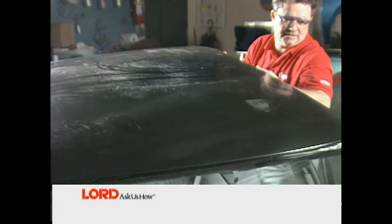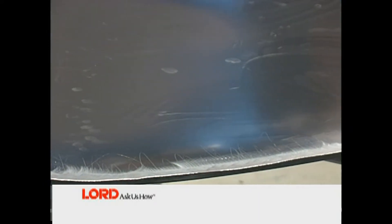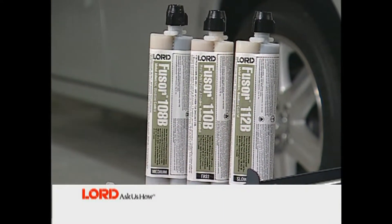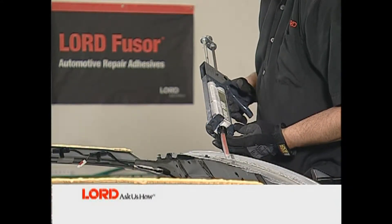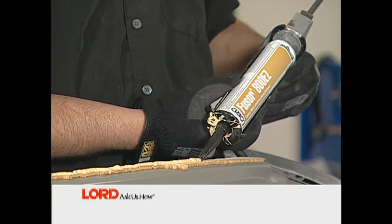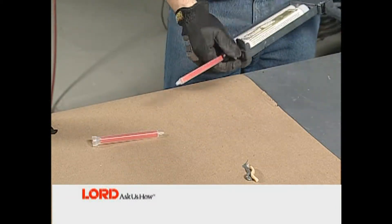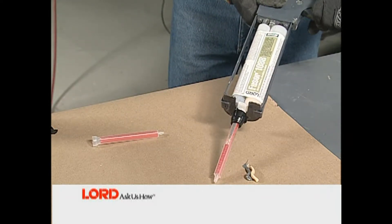Pre-fit the new panel to ensure proper fit. Prior to applying the adhesive, clean the bond surfaces of dust and debris using compressed air. Now you are ready to install the new roof using Fuser 108B. It is important to note that prior to using any two-component adhesive, seam sealer, or foam, dispense a small amount of material from the cartridge to ensure an even flow of both components. Then attach a mixing tip and dispense a small amount of material until uniformly mixed. This is a key step in all repairs.